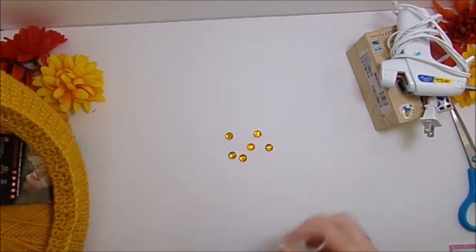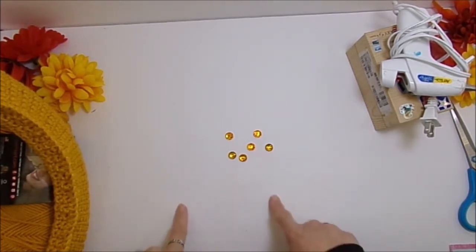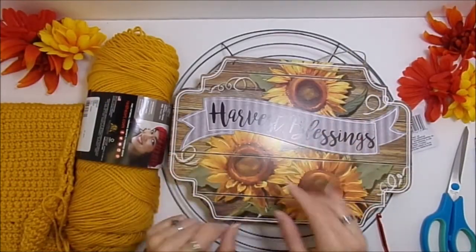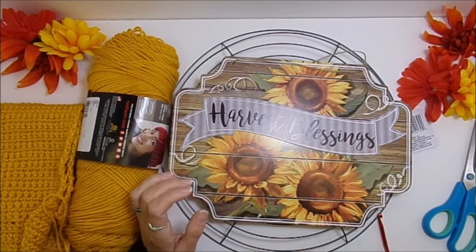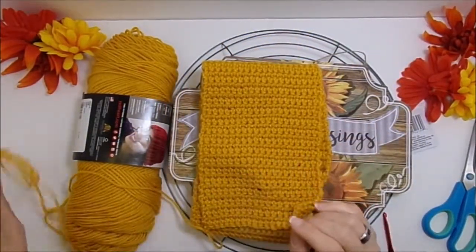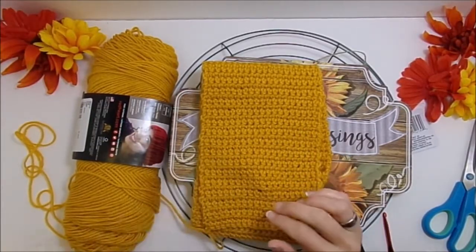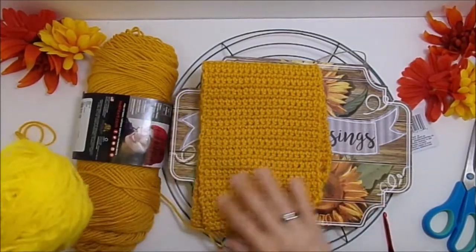My sign has a hanger on it so you're supposed to be able to hang it up. I want to cover those holes and I'm going to use these gems. I went ahead and did my cover for my wreath form already, and I'll do a sample piece with some scrap yarn here to show you how I did this.